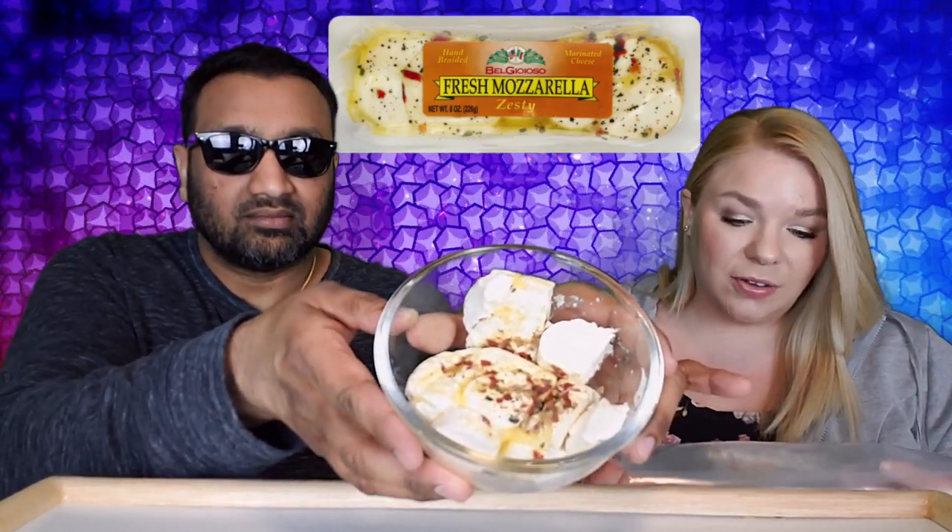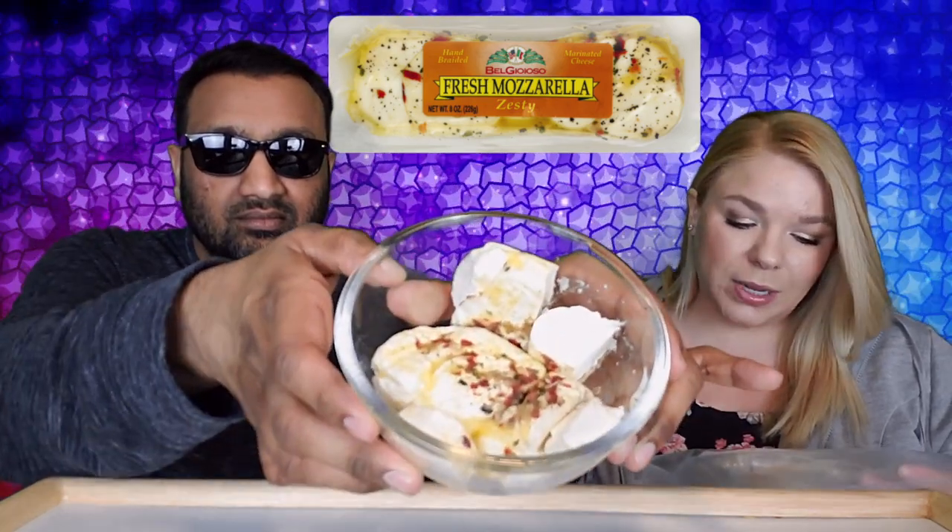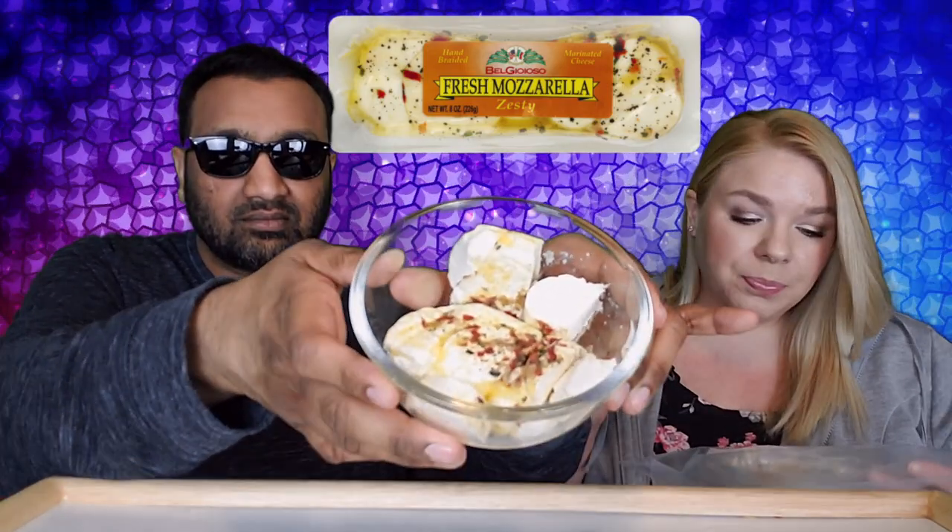The back of it says that this cheese has a slightly spicy and zesty flavor — serve as part of an appetizer platter or melt onto pastas or pizza for a colorful twist. This seems to have, in addition to the mozzarella, extra virgin olive oil, red jalapeño peppers, garlic, oregano, and parsley.